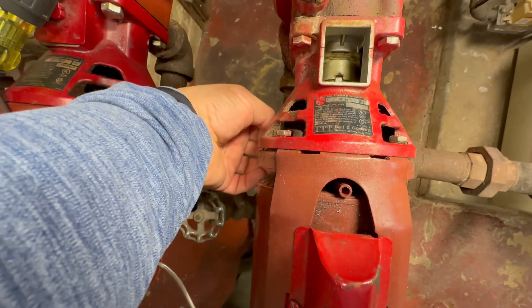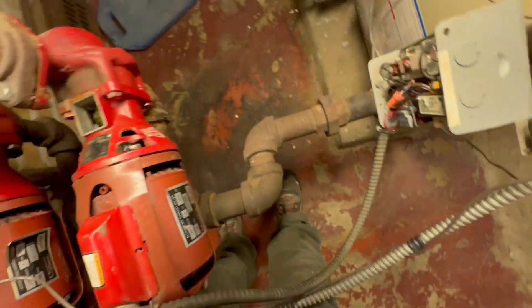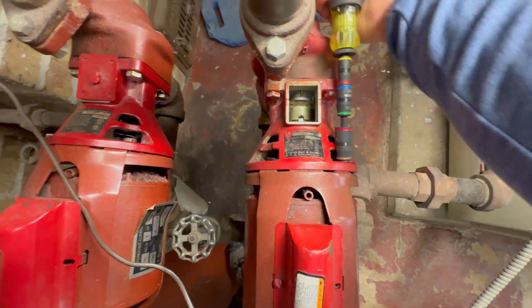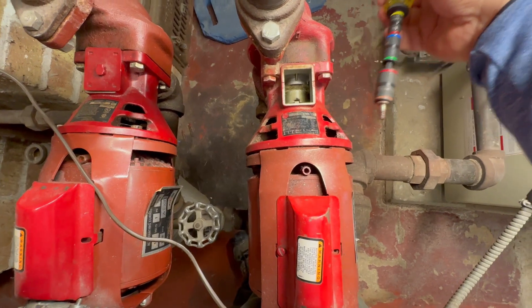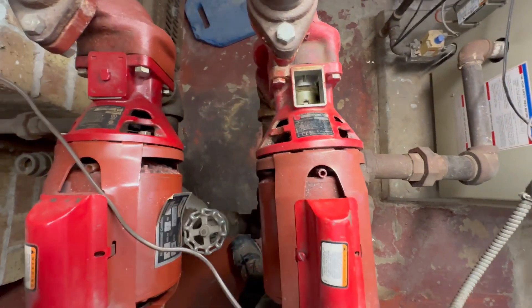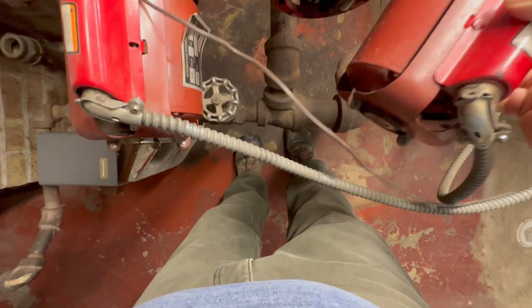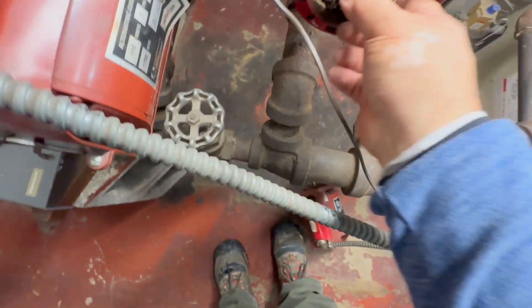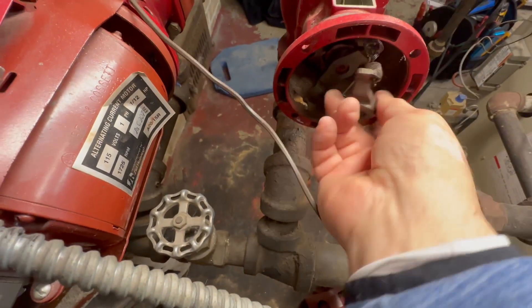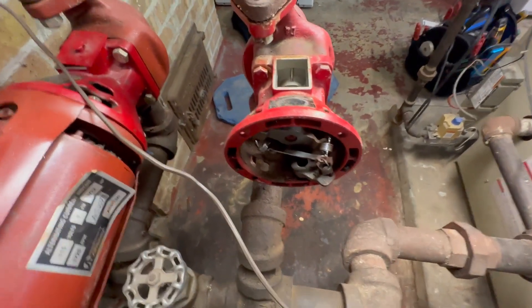Now I've loosened all the screws. Since I have the camera on the other hand, I'm gonna hold the motor with my knees for the last screw. I'm just gonna put it on the floor. Make sure that the electrical whip is long enough to reach; otherwise you have to plan ahead and put up buckets if it doesn't reach. The coupler seems like it's moving freely - it doesn't seem like the bearing assembly is at fault because it's spinning very easy.